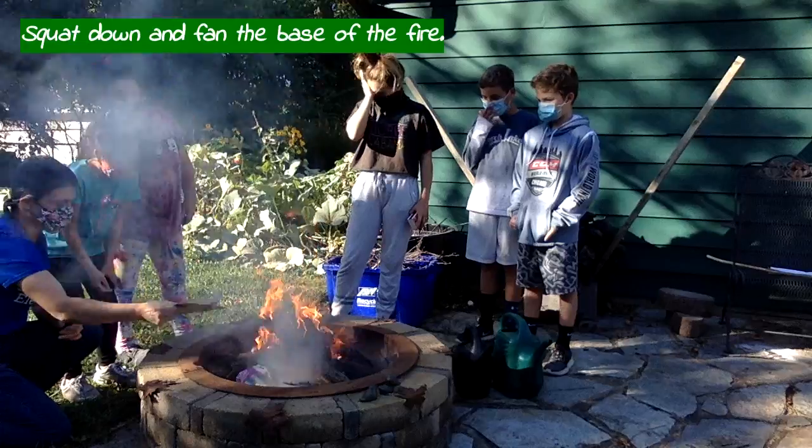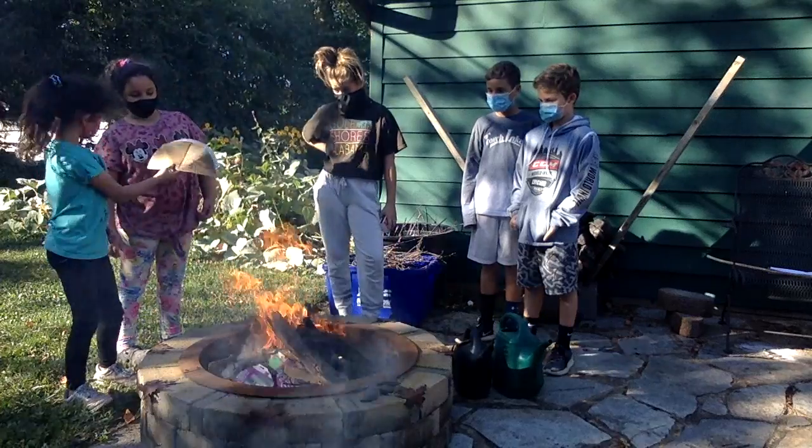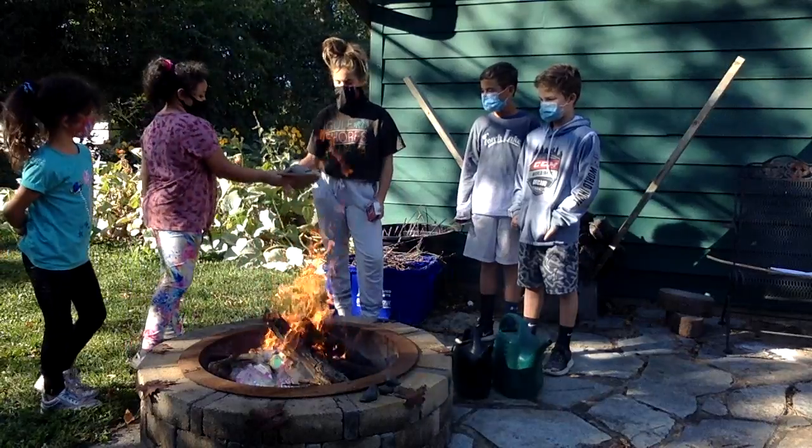Fan from the base — from the bottom. Look at that great fire you guys built! That is really awesome.